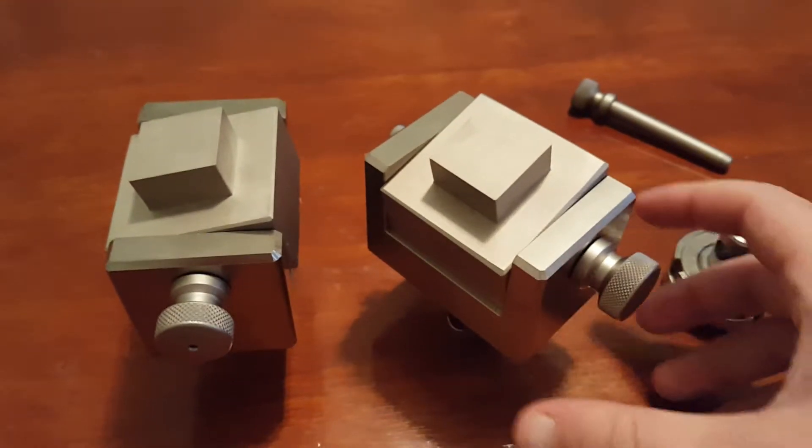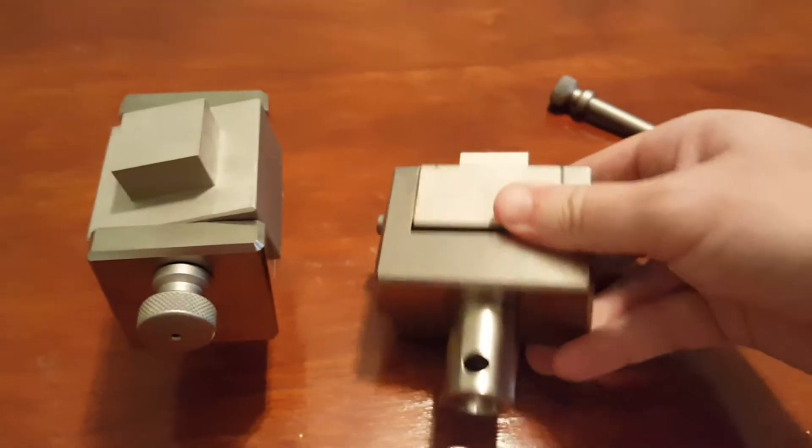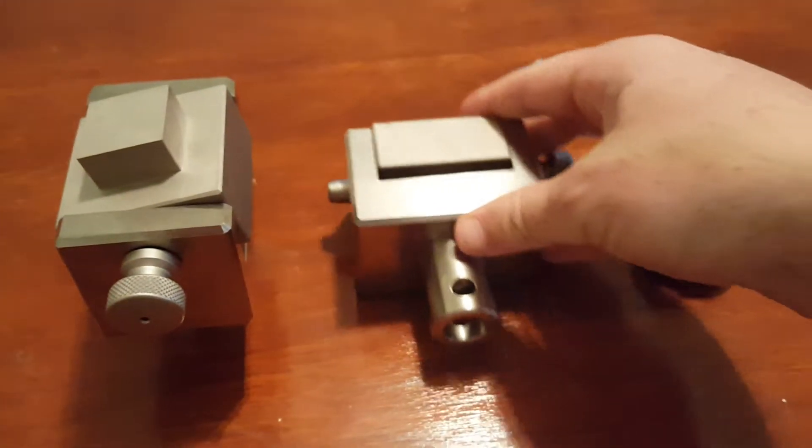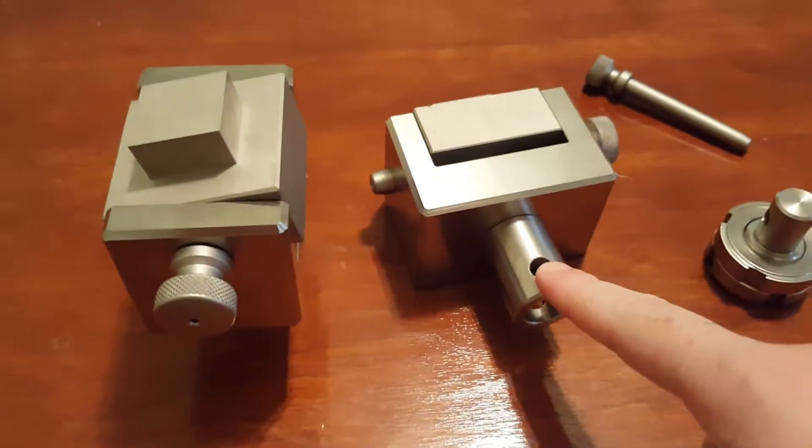We do have a different fixture that can do both as well. Or you can use an adapter like a universal joint adapter or cardan joint adapter to attach into the side here.